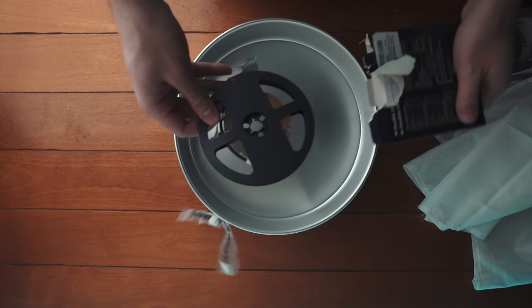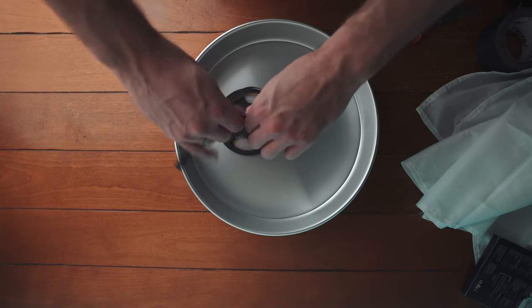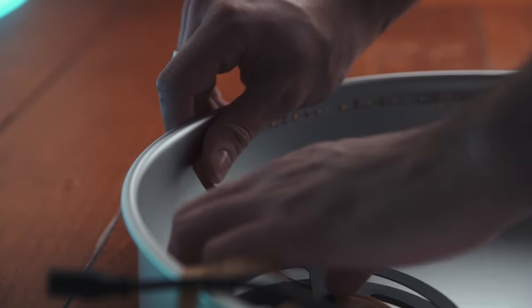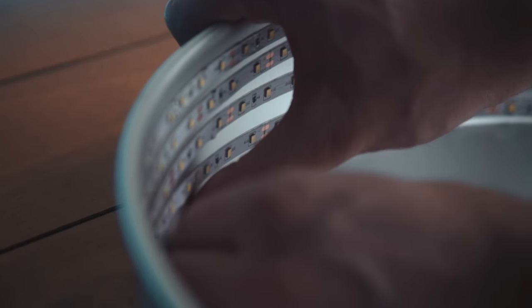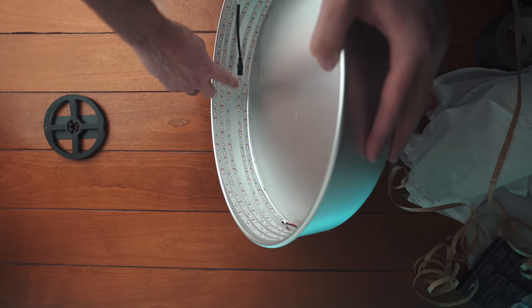I'll start by unpacking the LEDs and peeling back the paper to reveal the adhesive on the backside. I'll begin sticking down the LEDs inside the cake pan, rotating it until we've used up the whole strip. Don't worry about making it perfect — it's actually not a bad thing if you have a few gaps. This will allow the light to bounce around and reflect just a bit more.